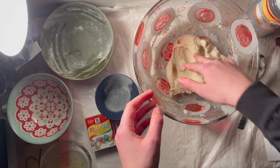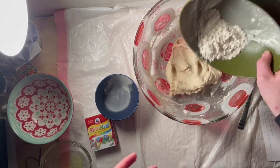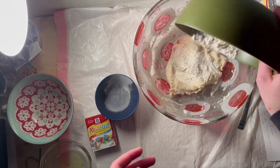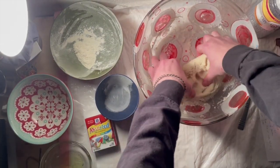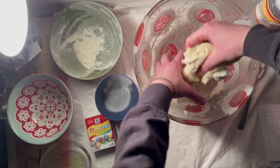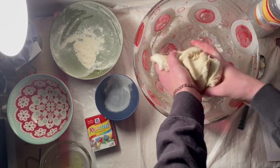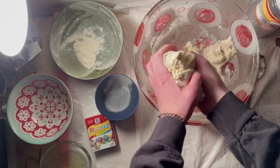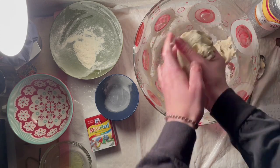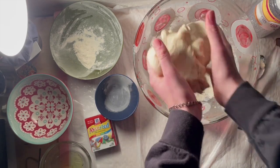I think I'm gonna go ahead and grab a little bit more flour, because I've been working it but it's not exactly the consistency I want. So I grabbed about a third of a cup of flour — I'm just gonna put it in there and get it going. Now it's pretty floury, but that's okay. We're just gonna work it through.